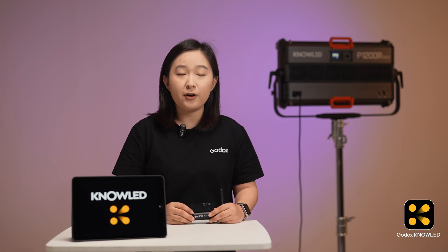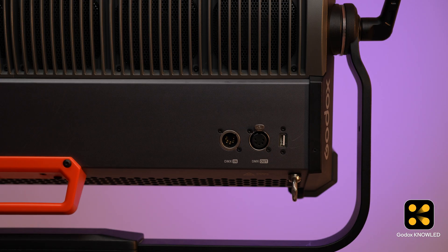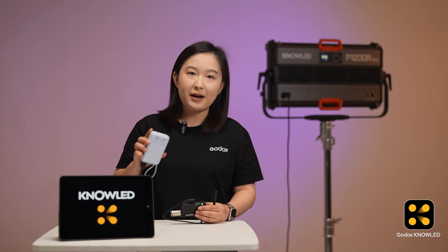Let's start the connection. First, we need to connect the iPad to the Tmolink TRX via Bluetooth. The Tmolink TRX needs power to work. It doesn't have a built-in battery, so you can use a power bank to power it. It's small enough to fit in your pocket, or you can plug it into any light or control box with a USB power port. Here we use the power bank to power it.